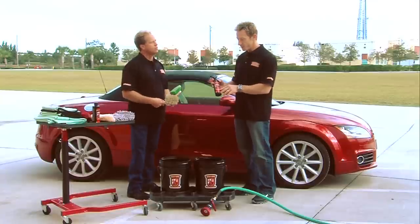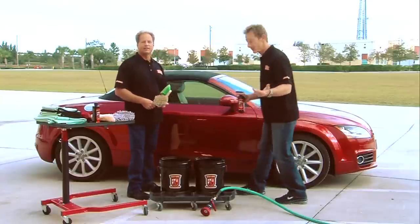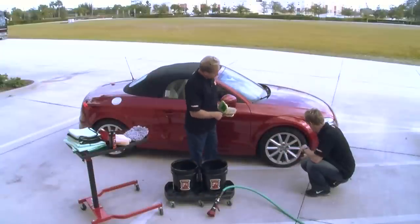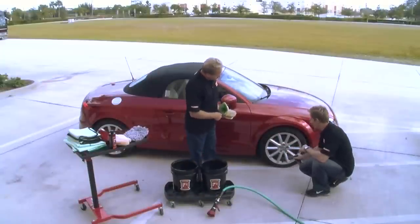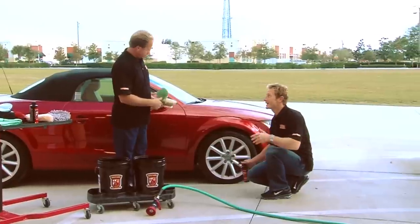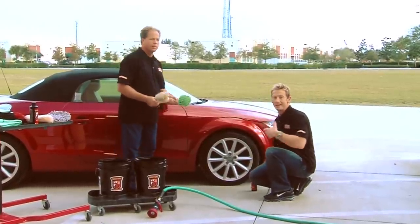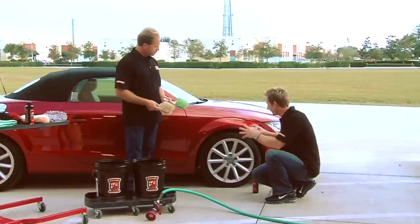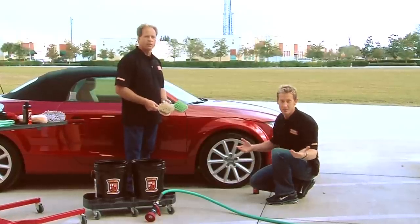What we're going to use is the Concourse Series Tire and Wheel Cleaner on the wheels and tires. You want to just spray it on, let it soak in and do its work for about 20 or 30 seconds, and then use the right tool to agitate it and get off that road grime and brake dust. Really clean up these wheels without doing any damage in the process.